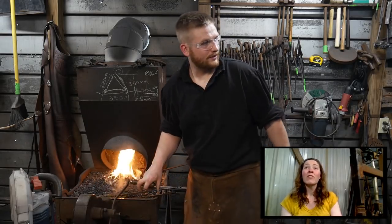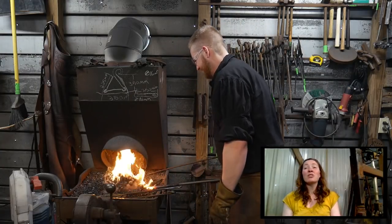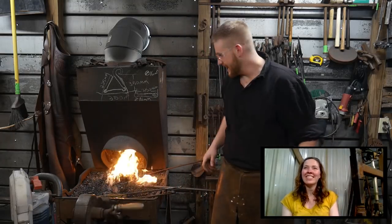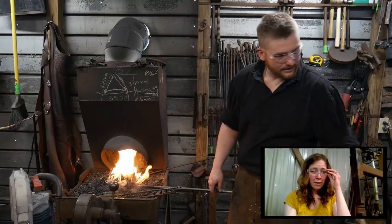We have a $2 super chat from Graham. Thank you, Graham. He says he finished painting and making 19 tulips yesterday. Thank you Graham — praise God for you, buddy. This is hot — let's go over to the anvil cam one more time.